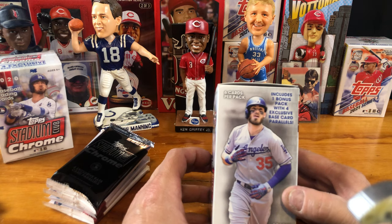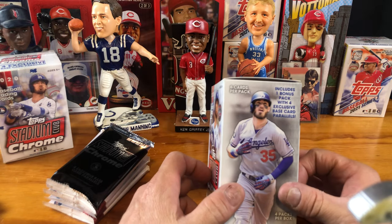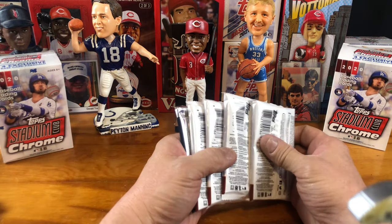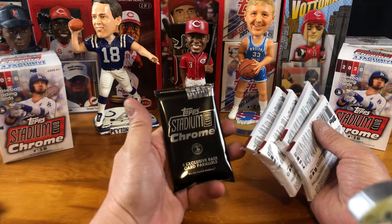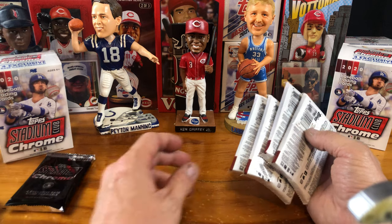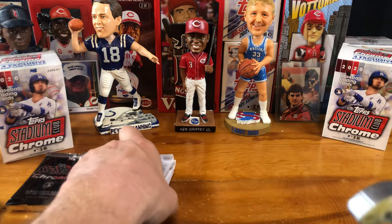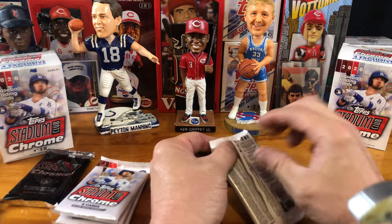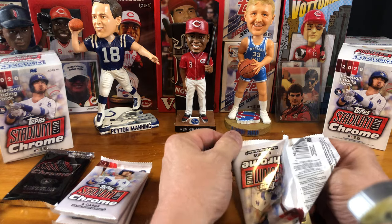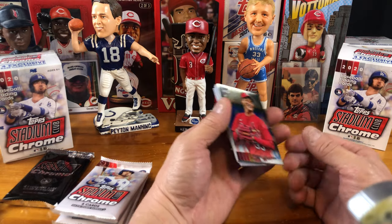So 28 total cards, six cards per pack. Let me see what we got here. One, two, three, four — 24. And then we must get four exclusive card parallels in this one right here. I'm going to hold this off to the last. So we have four packs right here in front of us. If you like this content, subscribe to this page and hit that notification bell so you can see when I've posted a video. Here we go.